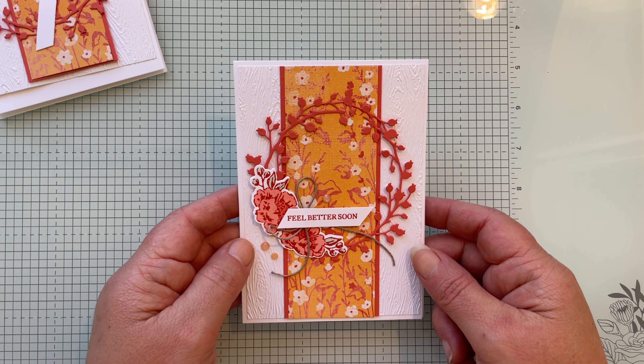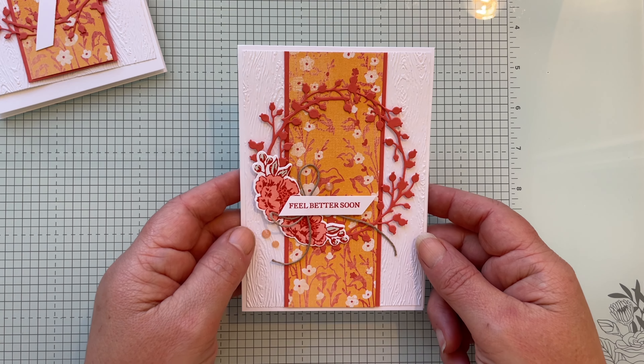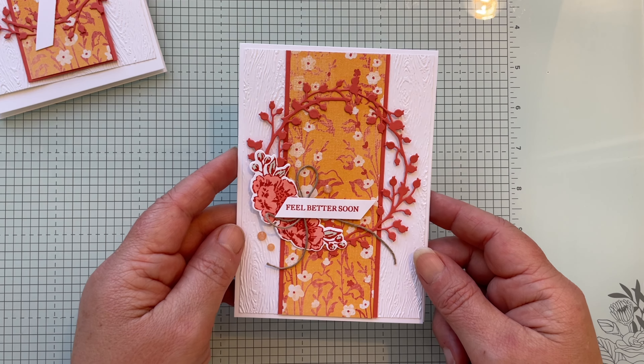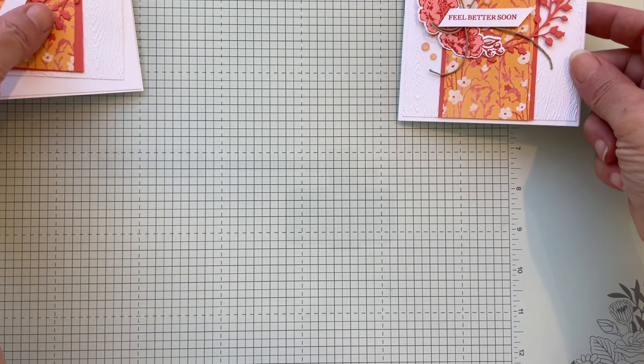Hello paper crafters, welcome to tonight's Art with Heart Calypso Coral Color Hop. This is the card I'm going to be showing you how to make tonight, so gather up your materials.